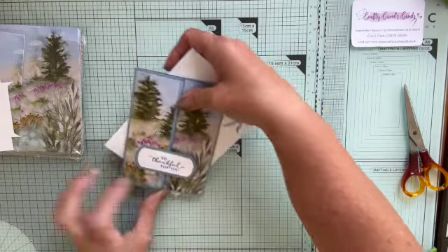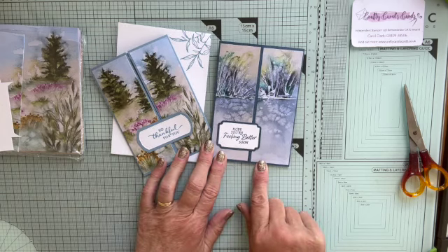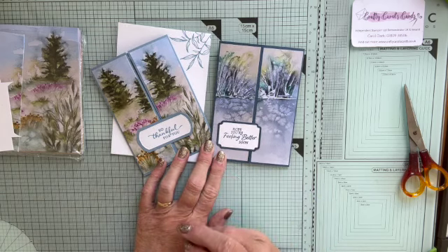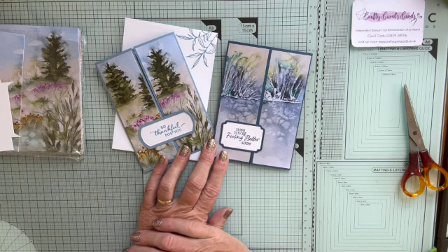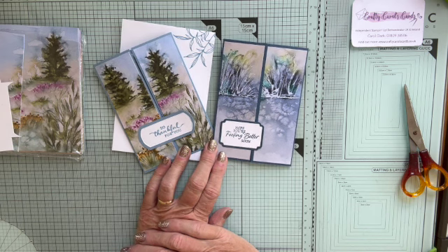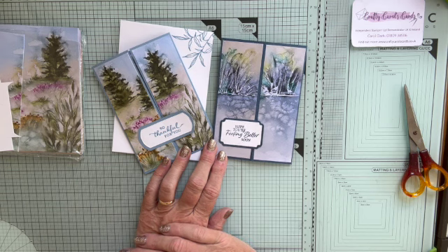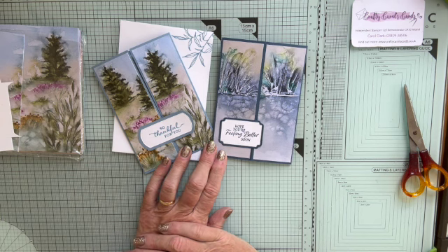So there's my envelope to go with it. And then we have this one as well, just to show you a slightly different colour — this is Misty Moonlight as the background. Slightly more fiddly way to make that, but it still worked okay. I hope you like these cards and I hope you'll have a go. If you've got this particular DSP or any scenic DSP, it just works so well with these sorts of cards. I hope you enjoyed this. The measurements are going to be written down in my blog as well, which you can find at craftycarolscards.co.uk. If you haven't subscribed yet to this channel, please do so because I'd love to see you again soon. Thanks for joining me today. Bye for now.